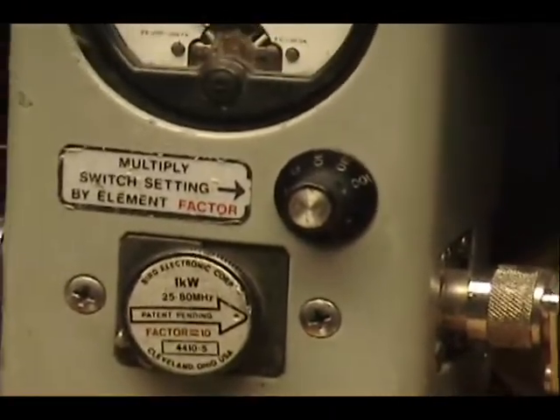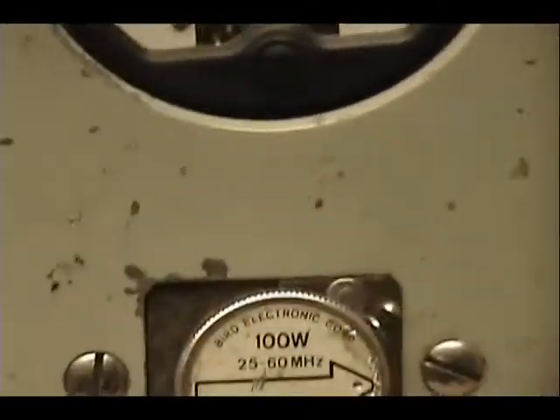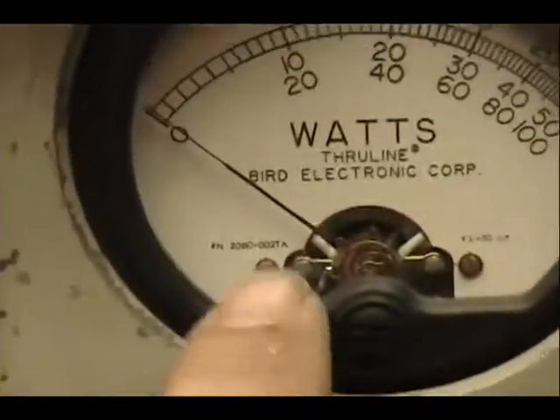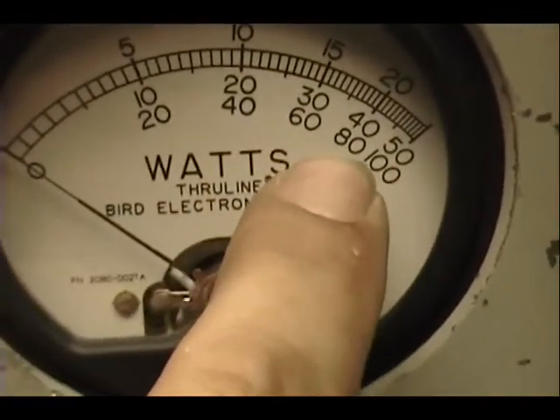I'm going to turn it back up again. Alright, now we're going to check out over here. We've got a 100 watt slug reading our power across this bottom scale. Carl, 60 and there's 80.